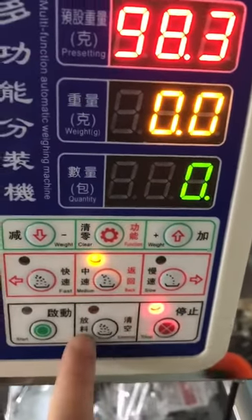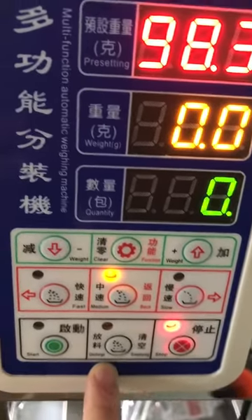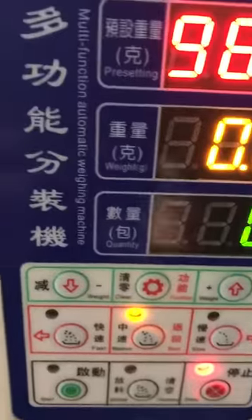Right now it's in the stop situation. This button is for cleaning the machine — if you want to clean the machine, just press this button and the material will release. That's all.